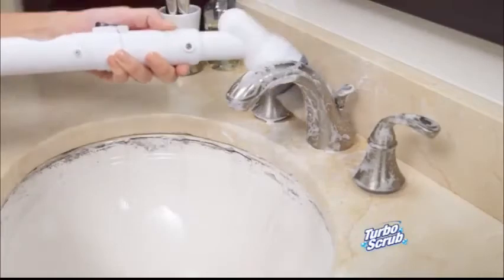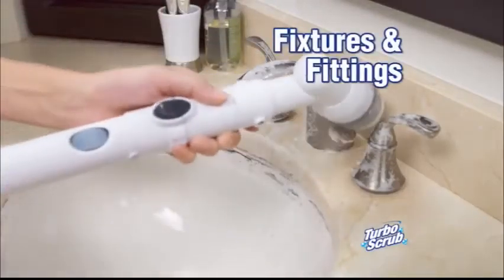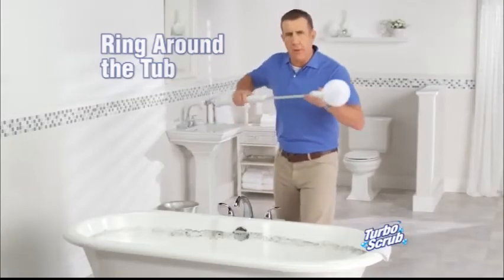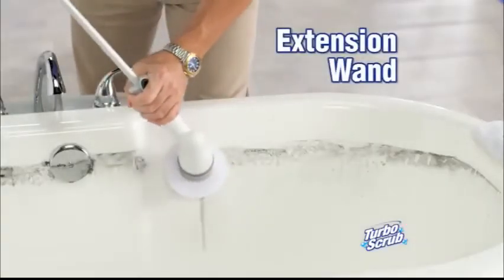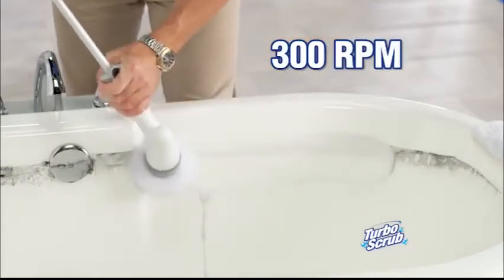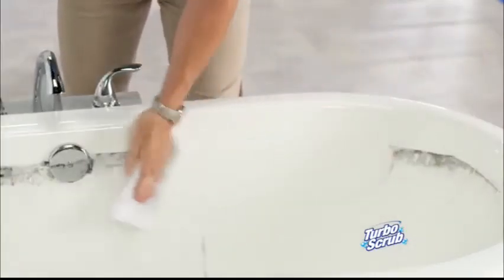For tough areas like the bathroom sink, watch the brush conform to fixtures and fittings. For ring around the tub, use the Turbo Scrub with the extension wand. You never bend your back, and it spins at over 300 RPM, making tough jobs like this quick and easy.